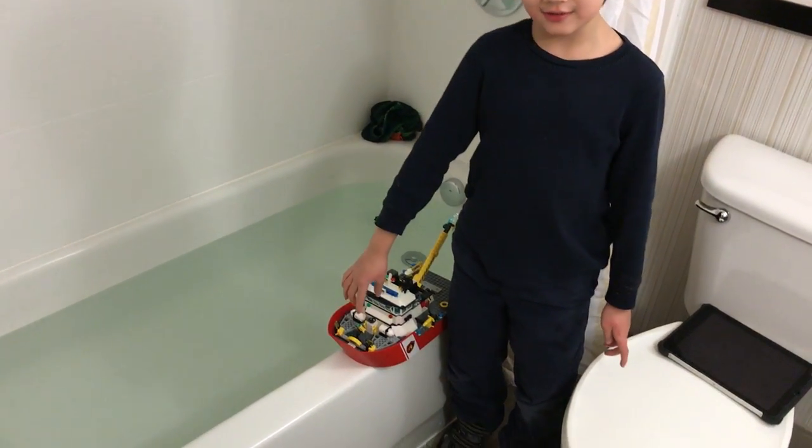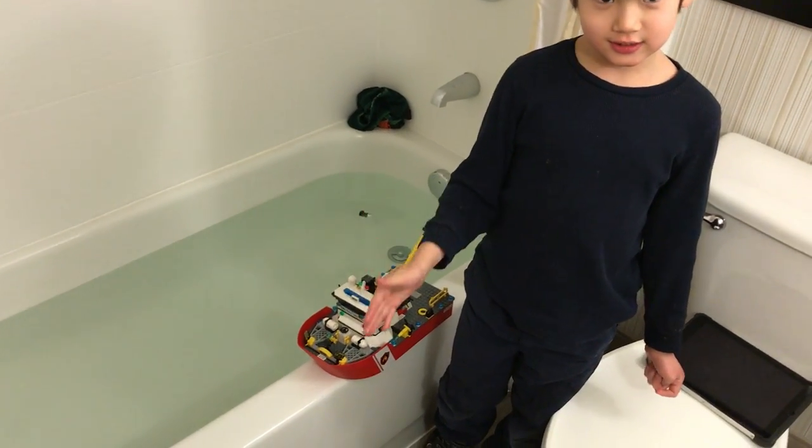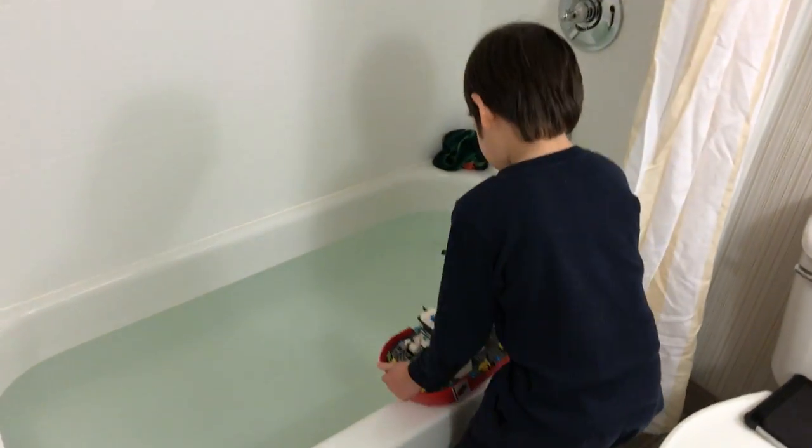And there's water inside it, so this is a sinking challenge or a non-sinking challenge. Okay, let's see the sinking challenge or non-sinking challenge.